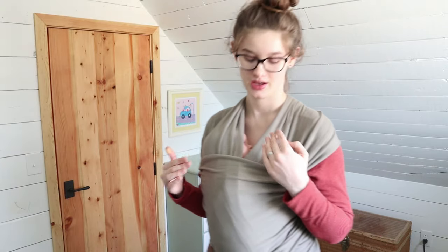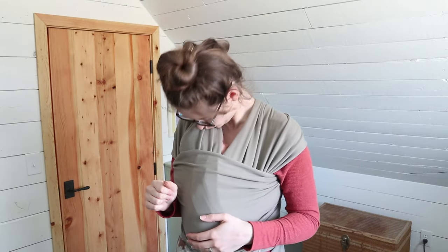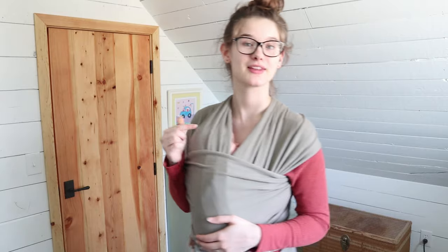Another key with babywearing is to keep it safe. You always want to make sure that you can see their little nose and be aware of their breathing — you don't want them so smooshed in there that they can't breathe, so you always want to be paying attention. I can always see his face and his nose, and I can hear and feel him breathing. The rule of thumb is that you want them close enough to kiss — if they're close enough that you can kiss their little head, you're probably good. You don't want them falling down in there too far. So let's get right into this tutorial.